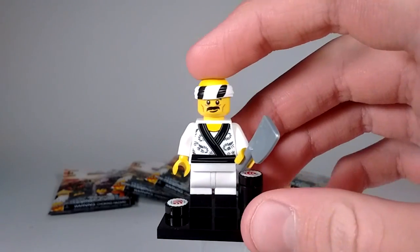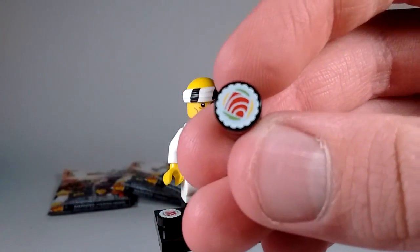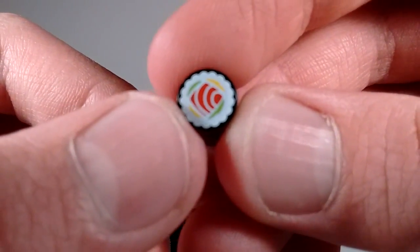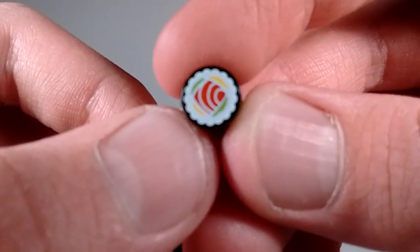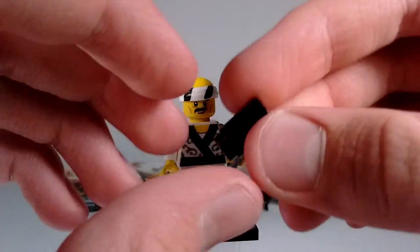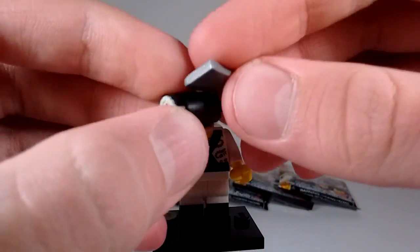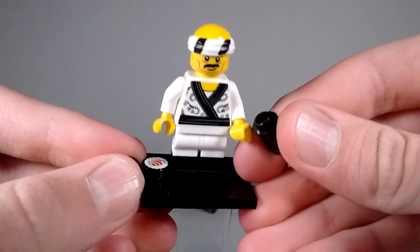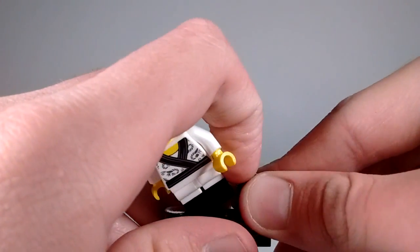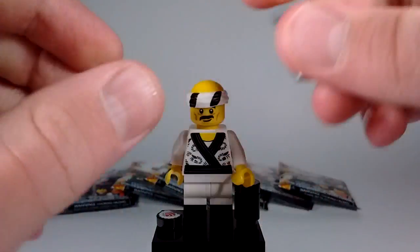I love the printing on the torso - that looks really nice. My favorite part of the minifigure is definitely this sushi right here. This looks fantastic. You can see that this is a different sushi print than the normal one they use for a lot of Ninjago sets. You can see the fish, the rice, and the seaweed. You can have him kind of cut that with this piece here - cut off the top and cut up the sushi roll. They also give you an extra piece of sushi, so that's really nice.